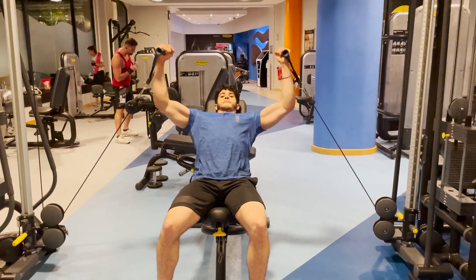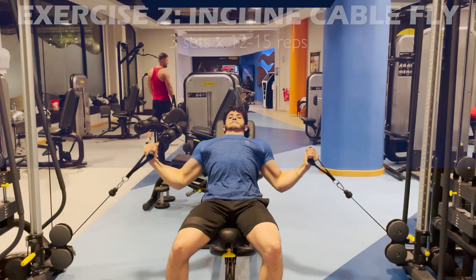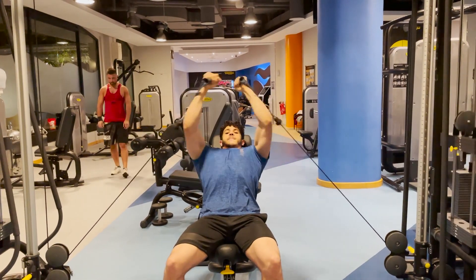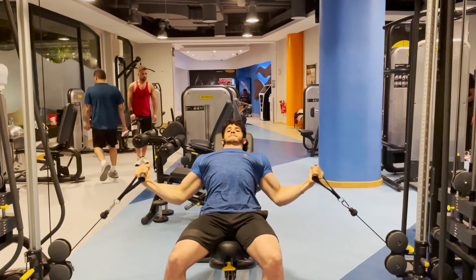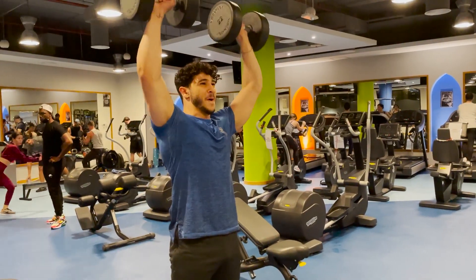The next exercise is the seated incline cable fly, a chest isolation exercise performed at a 45-degree angle. Research by Trebs et al. suggests this angle elicits the most chest activation. I prefer using a cable over dumbbells because you feel constant tension both at the bottom and top of the movement — with dumbbells, tension is mostly felt at the bottom. I also extend the range of motion by crossing my arms for a stronger contraction, which has led to noticeably more chest development.